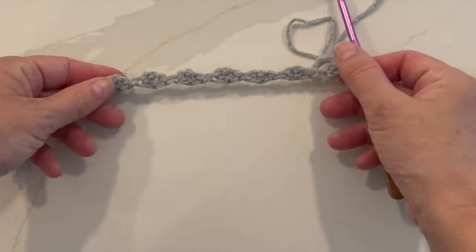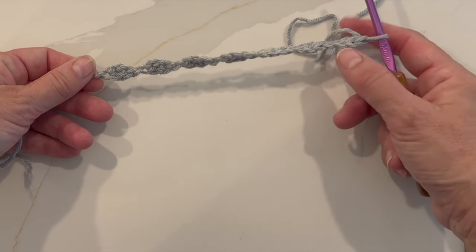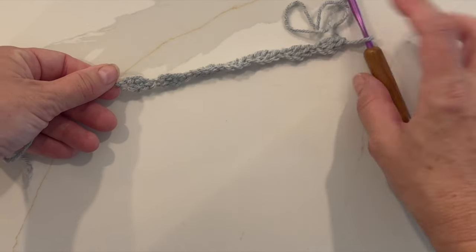I'm doing a reduced-size sample so I'm only going to be doing seven foundation ovals, but this is what your work should look like at the end of row one.